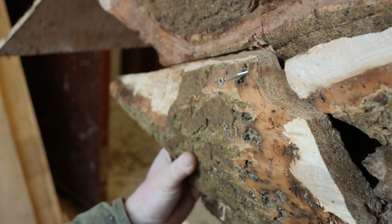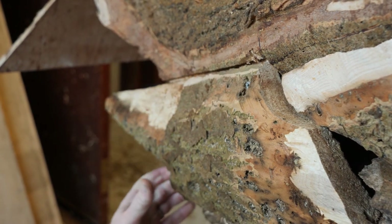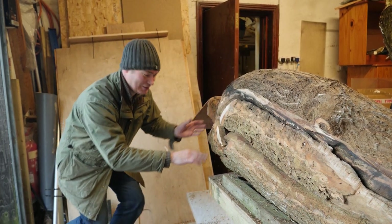This has taken ages carving these little pieces of wood into the right shape — it's almost like wooden Lego. The back of the nest box is looking great, and it's now time to fit the nesting chamber in here, which is a little bit more complicated.